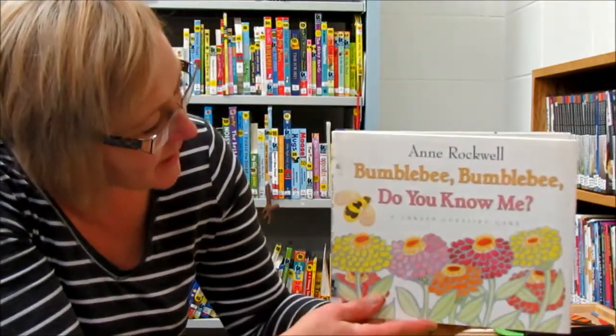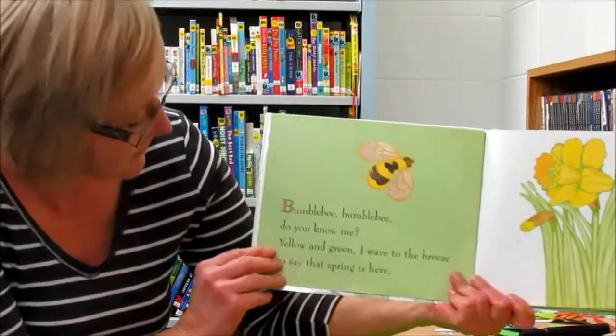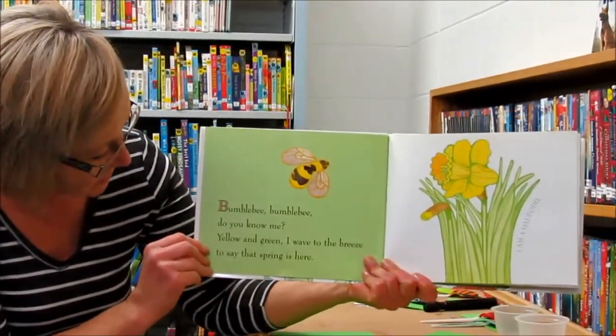Bumblebee, bumblebee, do you know me? By Anne Rockwell. Bumblebee, bumblebee, do you know me?